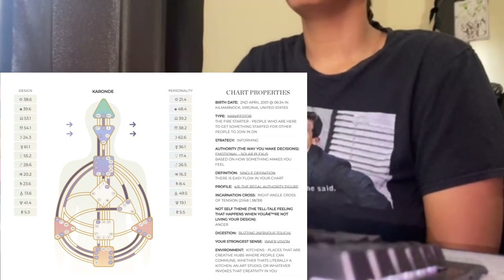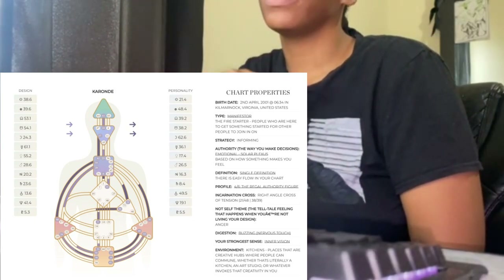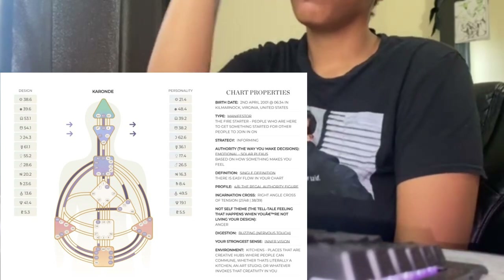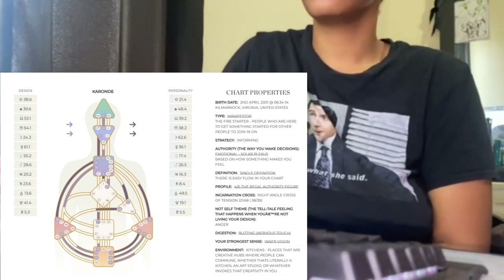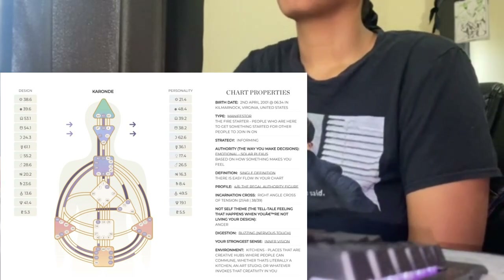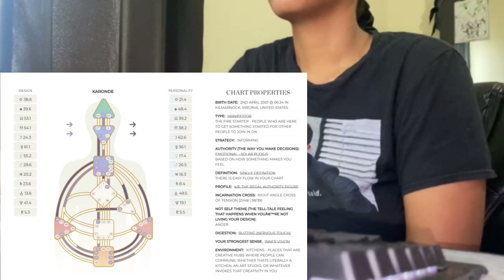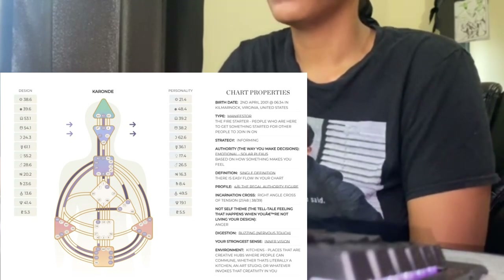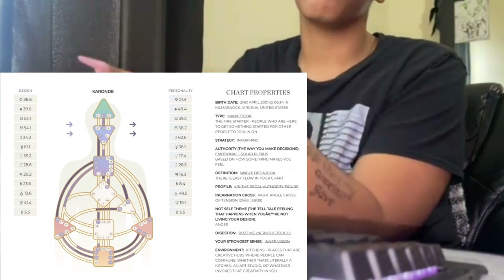This is part two to reading the human design chart. We started with the chart properties first and didn't really get to the actual chart, but now it's the part where I'll explain the middle, like the actual body. I'll leave the picture up of my chart so you can follow along.